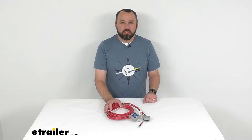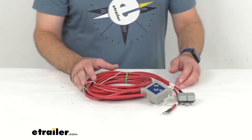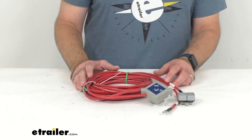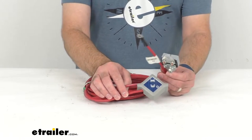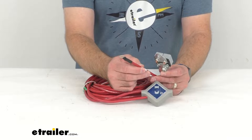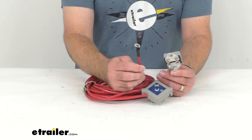Hi everybody, Andy here with eTrailer.com. Today we're going to take a look at this Dutton Lanson wiring harness for DC Strong Arm SA series electric winches. This wiring harness is made here in the USA and it allows you to connect an electric winch to your vehicle's battery.